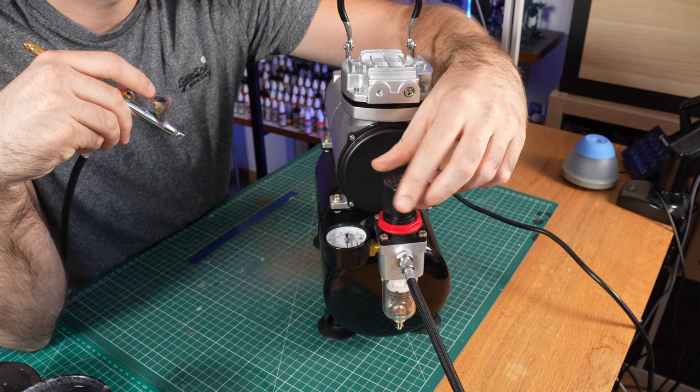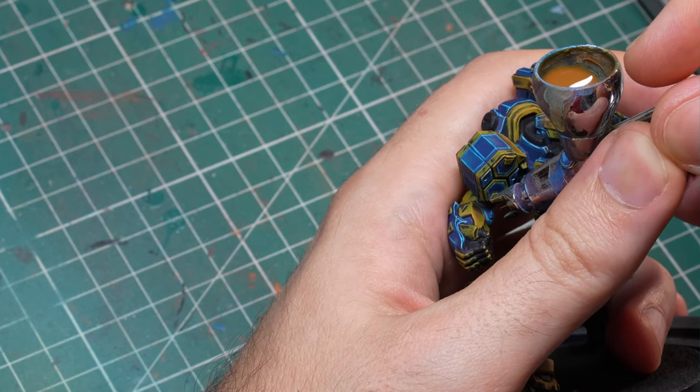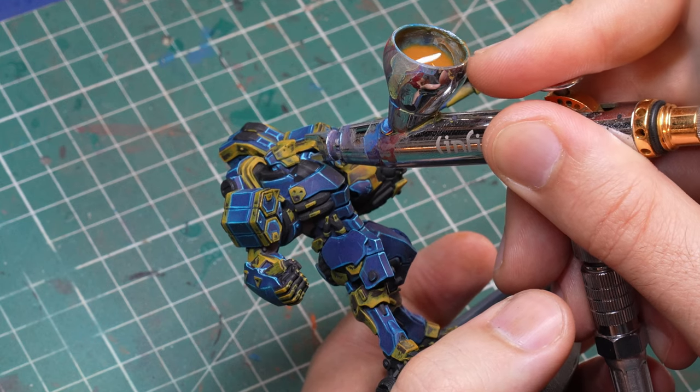If you know what you are doing with the airbrush, you can manipulate this by pressure, by getting it closer to the model, or by using different obstacles. So there are ways around it, but it's definitely not as precise as your brush is going to be.